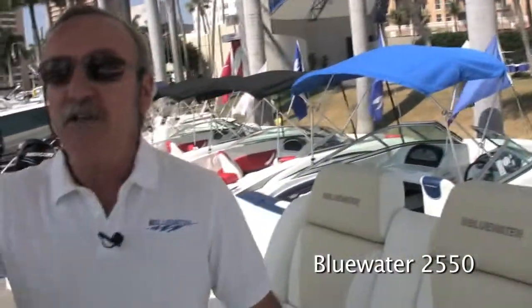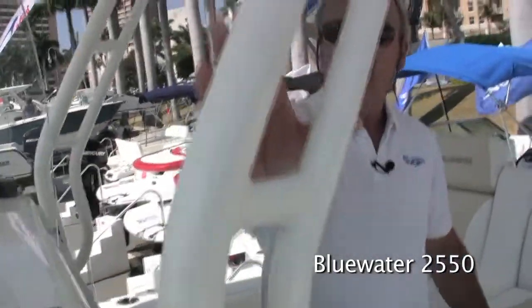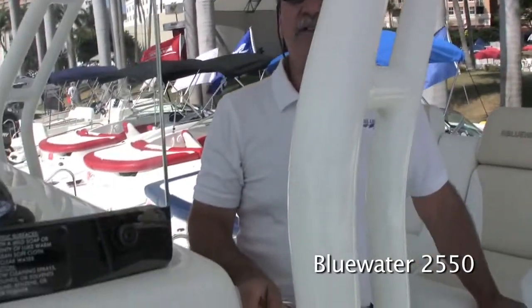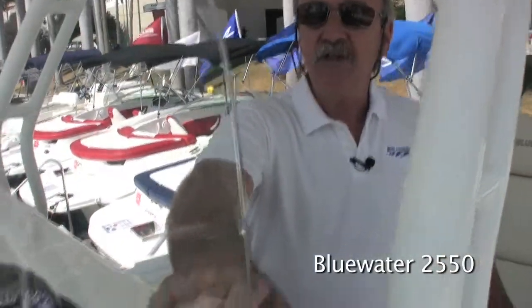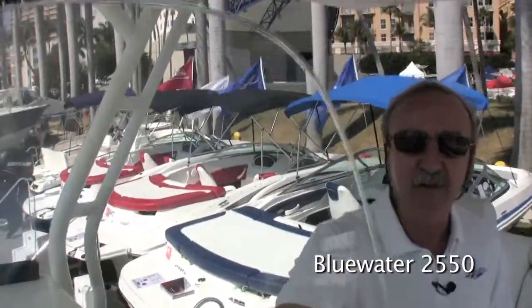Also for 2011 we've changed to a swept-back leg design as an option for the hard top leg set — a little bit more attractive to some. Still the same utility and the same strength, just a different cosmetic change. Same thing with the windshield — we've gone with the curved windshield. The aesthetic value is there, same fit and function as the original windshield, which is still available for those that prefer it.